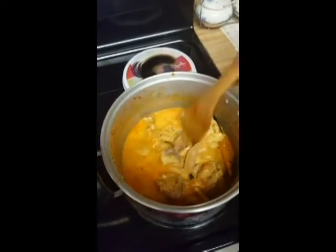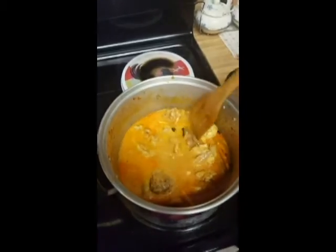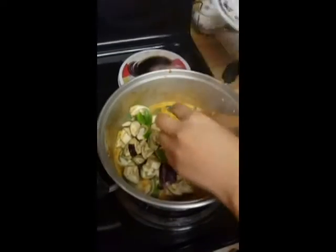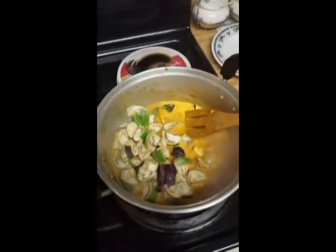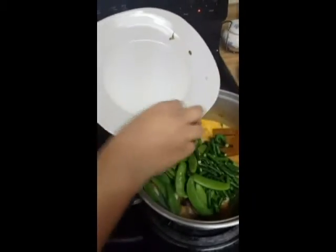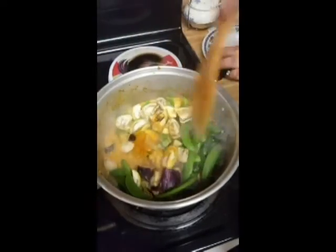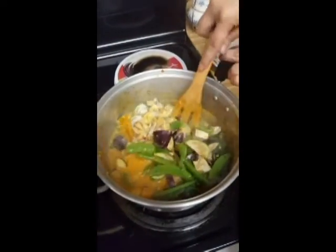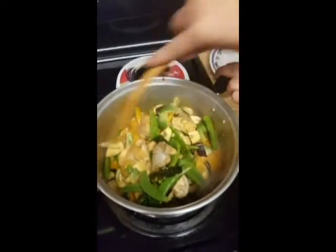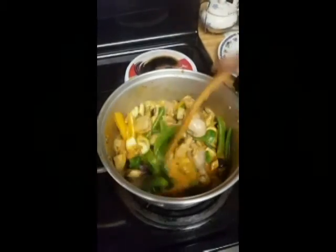Let it cook. Bring it to a boil before adding your vegetables. As far as vegetables go, you can put in anything you'd like. I know a few people like to put baby corn or bamboo shoots, but I'm just going to add some green beans, snap peas, and eggplants. Give it a nice stir and make sure everything is well combined. Just let it cook until your meat is fully cooked.